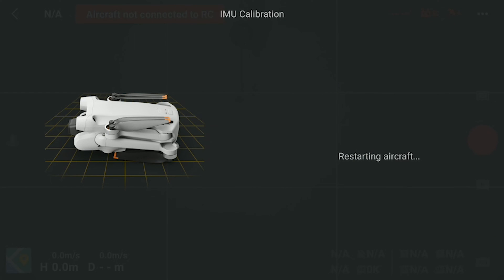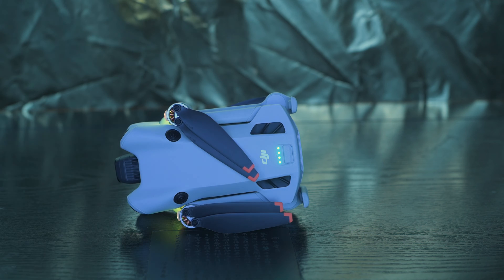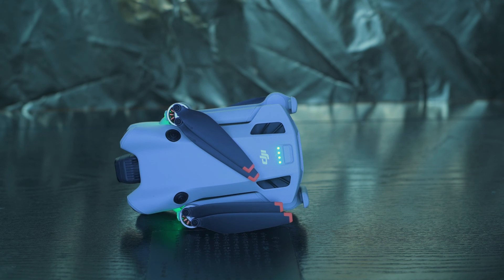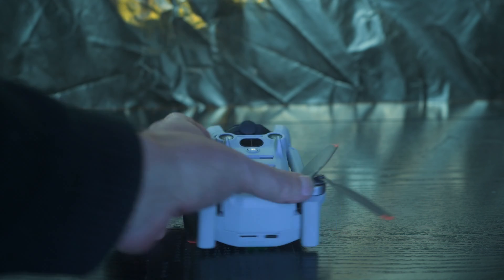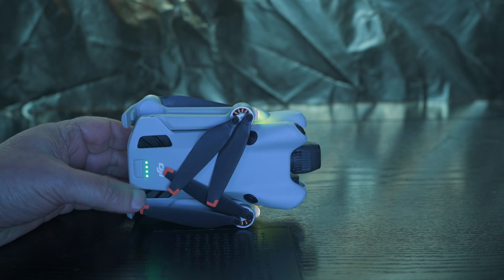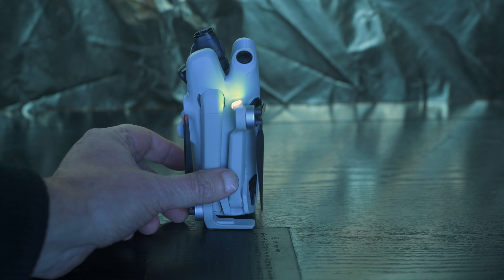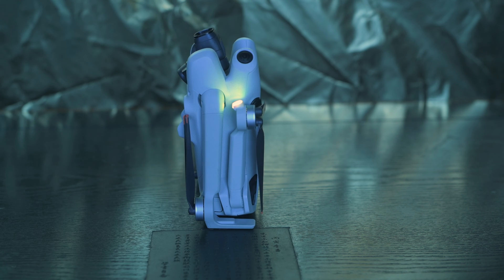Position 5 has the drone standing on the back, showing us the right side — it's a bit like doing yoga. A short video shows the different positions to help get them correctly. At the end, a message will confirm the outcome. If the calibration has failed, move the drone to a different location far from metal objects and magnetic interference, make sure the surface is perfectly flat, and try again.